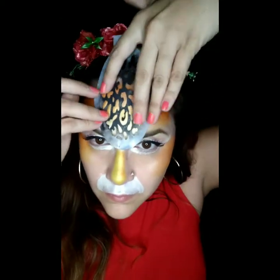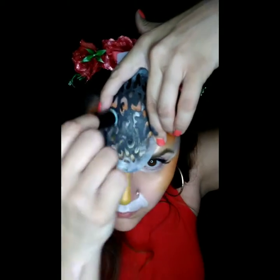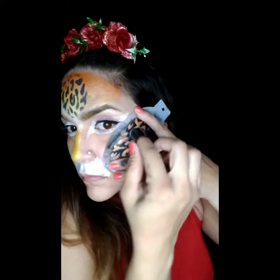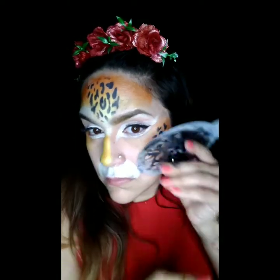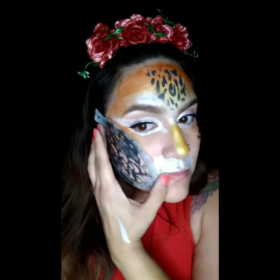We're going to use a finger dauber — make sure you spritz it, not too much, you don't want it to be too wet. Then we're going to sponge on some black. Lay down your stencil in the middle of your forehead and just dab on that black, making sure you get all those cheetah spots in there. Then do the same thing over the cheekbone, just on the top — we don't want to overpower the cheetah print. We want it to look nice and delicate and fun.